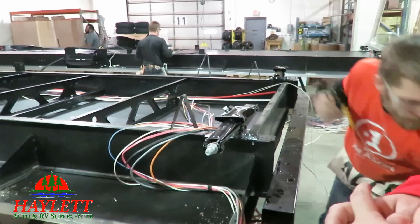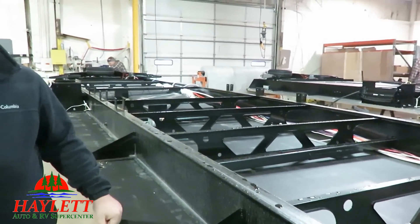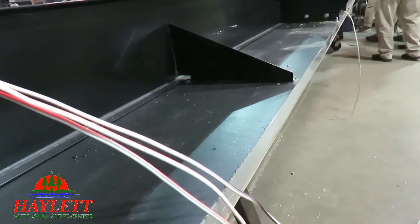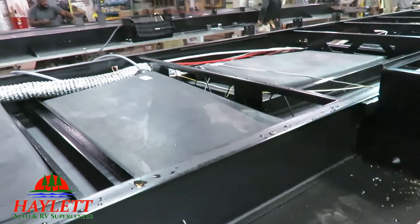After the running gear is attached, you see how they start laying the groundwork of the wiring. You can also see how the Darko material under the floor is actually laminated to the floor itself. It's a one-piece, all-aluminum structured floor assembly. This is also where they start to install things like the holding tanks and pretty much everything from the floor down.